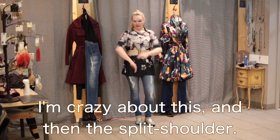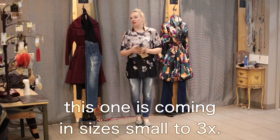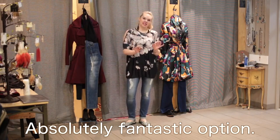I love this high neckline, I'm crazy about this. And then the split shoulder. Do keep in mind this one is coming in sizes small to 3X. I'm here in the medium. Absolutely fantastic option.